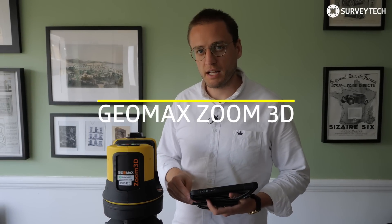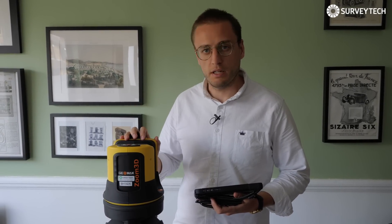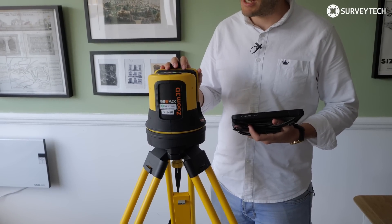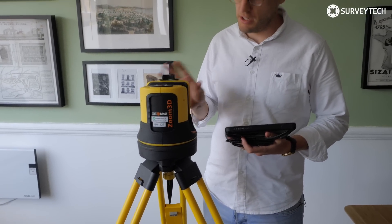Hi, I'm Matt from SurveyTech and this is a quick video about the Geomax Zoom 3D, a mini robotic reflectorless measuring machine.